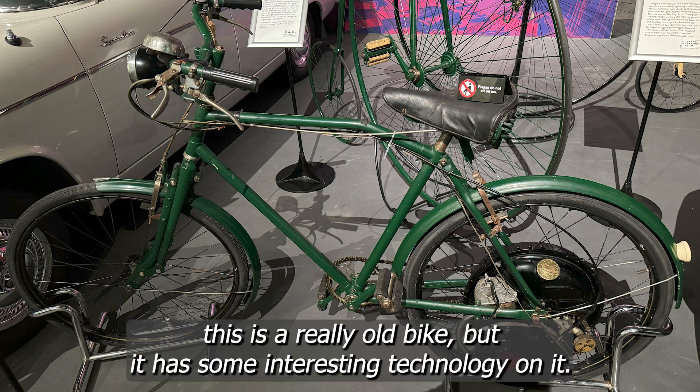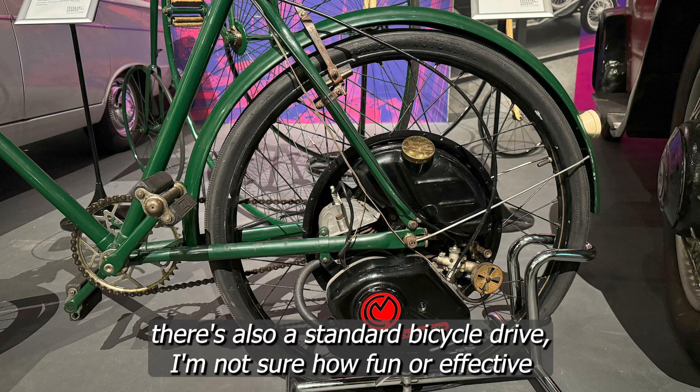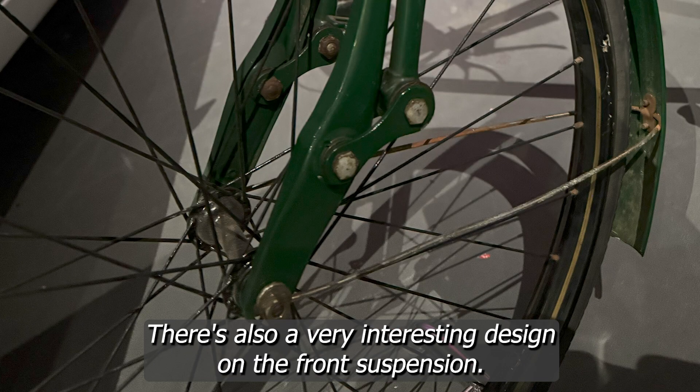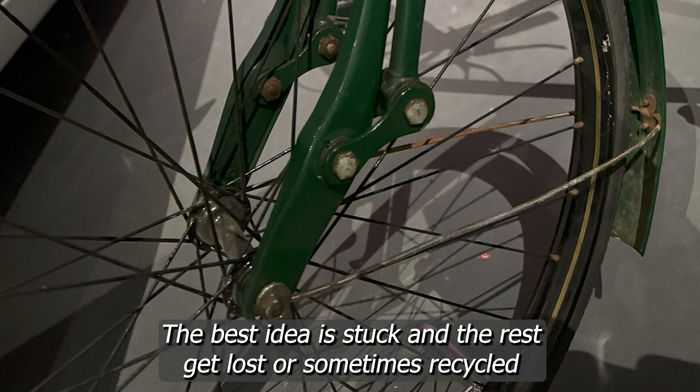This is a really old bike with some interesting technology. The gas motor drives a rear hub at the back of the bike, and there's also a standard bicycle drive. I'm not sure how effective either would have been given this is from around 100 years ago. There's also a very interesting design on the front suspension, from an era when pretty much everything people tried was new. The best ideas stuck and the rest got lost — or sometimes recycled.